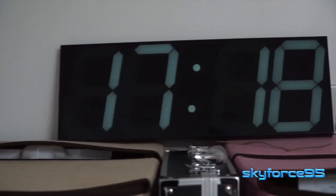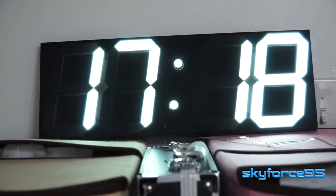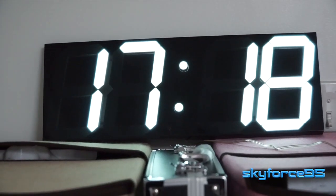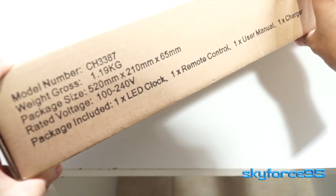Hello everyone, today I will just be introducing and giving a quick overview of this large jumbo size LED wall clock and running through some of the key features. First off, this is a ginormous clock — the dimensions measure out to be about 8 by 20 inches.